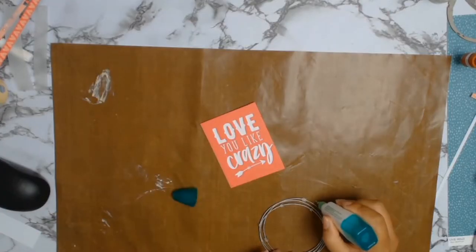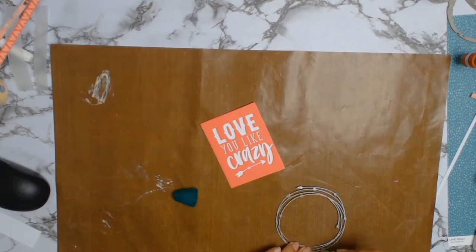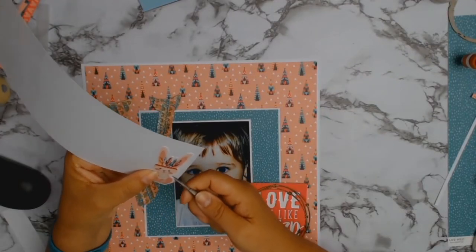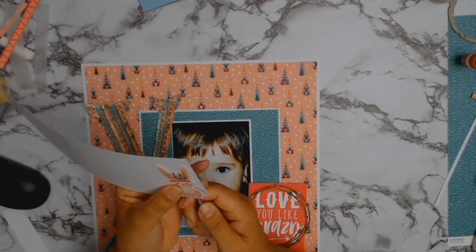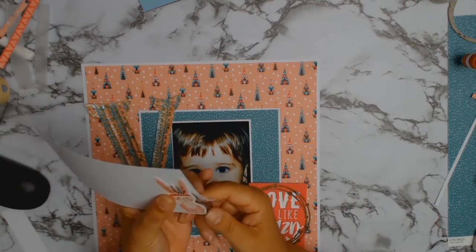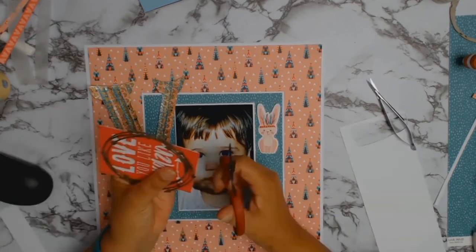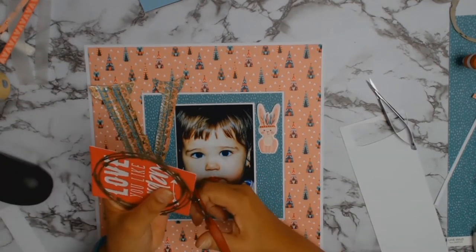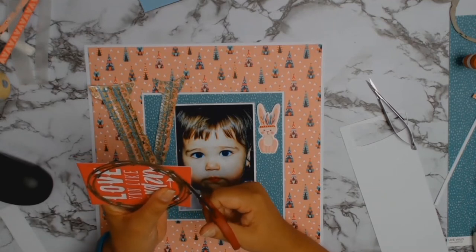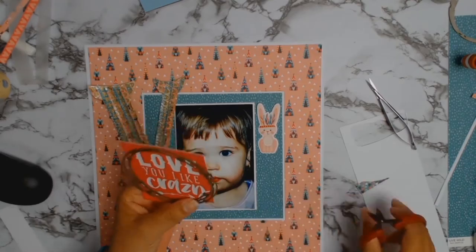I'm going to use my Tombow liquid glue to glue the chipboard onto the cut-apart. I'm also going to use the bunny from the sticker sheet, but what I did was put the bunny on a piece of cardstock first — because I can never commit to something, and if you use it as a sticker you have to commit — so I prefer to use it more as an embellishment. Here I am fussy-cutting my title, which will become a circle.